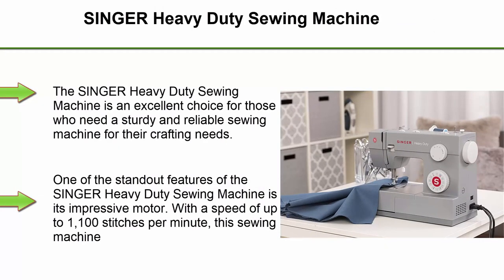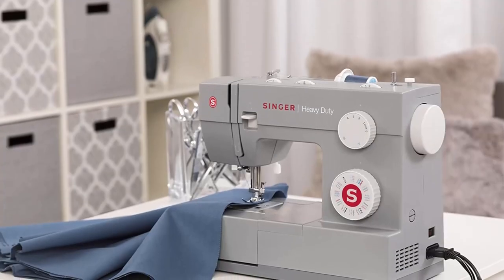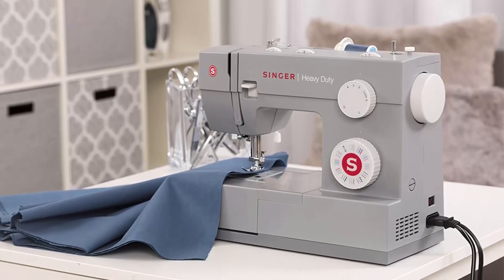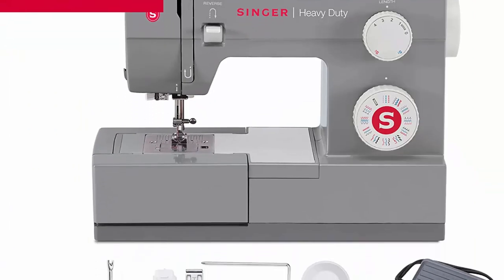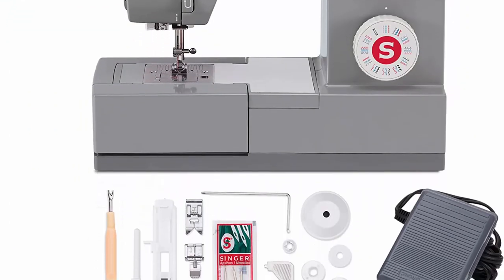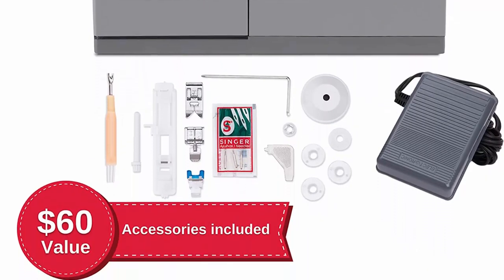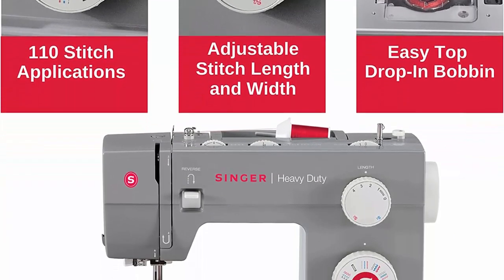Singer Heavy Duty Sewing Machine. The Singer Heavy Duty Sewing Machine is an excellent choice for those who need a sturdy and reliable sewing machine for their crafting needs. With its powerful motor and durable construction, this sewing machine is capable of handling a wide variety of fabrics, from light cottons to heavy denim and leather. With a speed of up to 1,100 stitches per minute, this sewing machine can tackle even the toughest fabrics with ease. The motor is also surprisingly quiet, which is a nice bonus for those who want to sew without disturbing others.